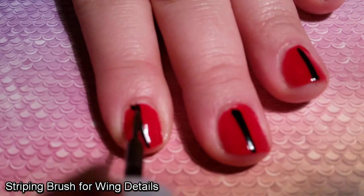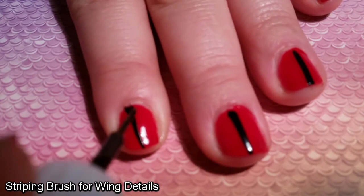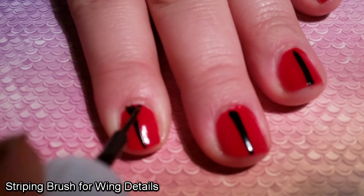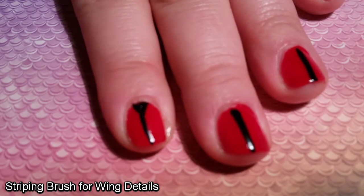However, this thin brush is good to me. It seems thin, like a striping brush — really good for small detail work. Well, I assume it's good for small detail work, because I'm not good at small detail work.